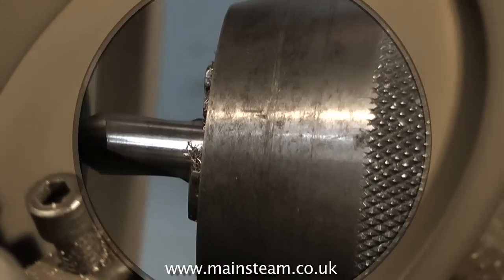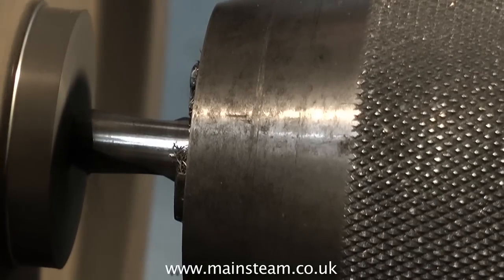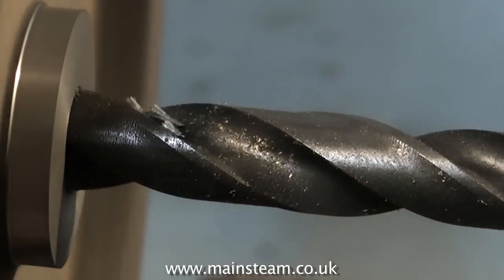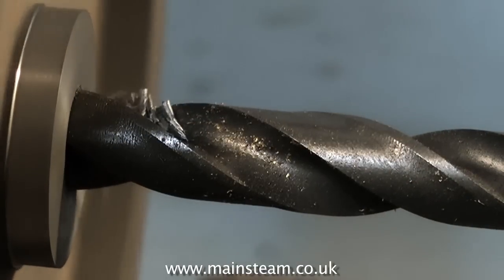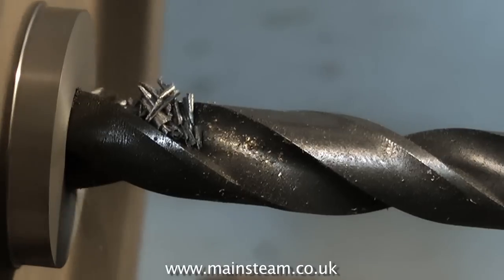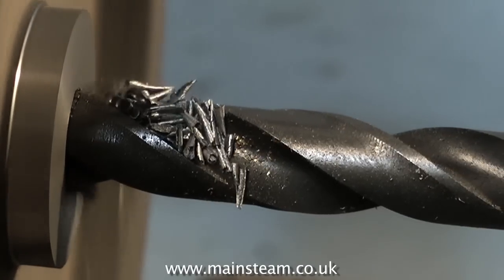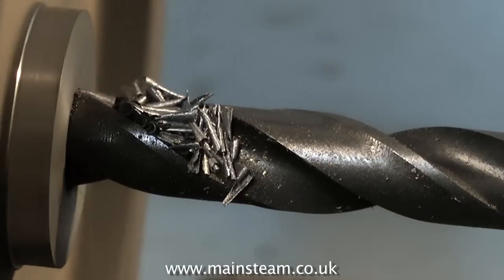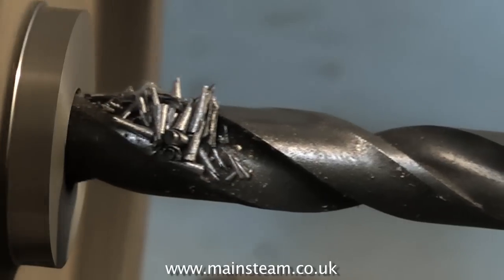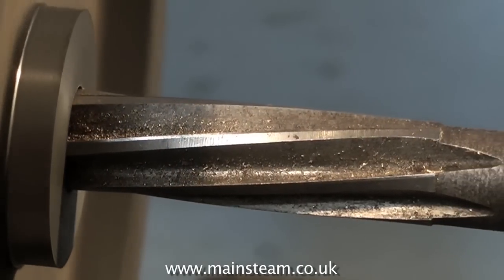Once the centre boss has been machined, use a centre drill to make a deep centre in the work. And once you've done this, change the centre drill for a twist drill. The twist drill needs to be one imperial size down from the size you want the hole to finally be. In this case I need to make a hole of half an inch in diameter in the centre of the flywheel. So by using the twist drill one size down from half an inch, it means we can use a reamer to finish the hole properly. So now we have a very accurate hole which is concentric with the centre boss.